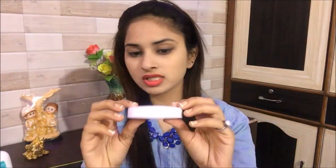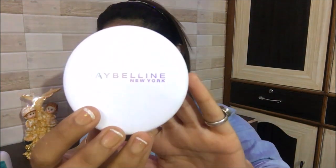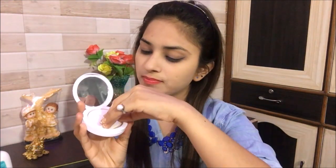I'll open it and show it. The box is white and silver with Maybelline New York written on it. Inside there's a mirror, a sponge, and the compact powder.